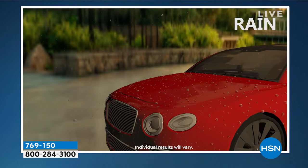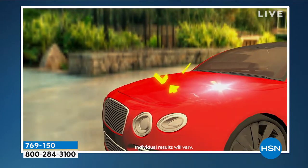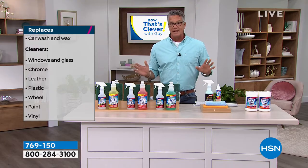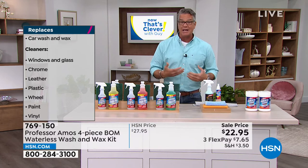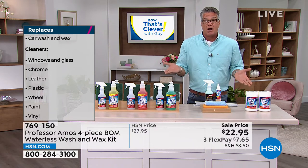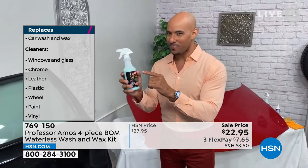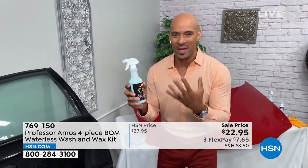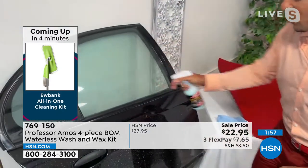When you get a new car — even a used car — they polish it all up and make it look beautiful in the showroom, and you're convinced it'll never look like that again. This is the kind of technology they use to get that shine, and you can get it back any day of the week right in your own backyard. There's protection for this, protection for that — ceramic this, ceramic that — but this is an original formula that in my opinion is way better than any of that, because you can use it on glass and mirrors.